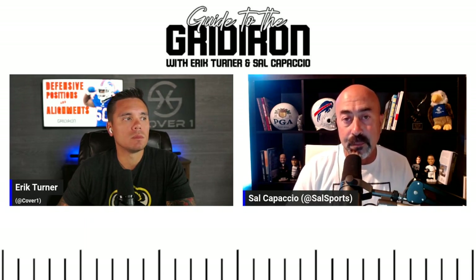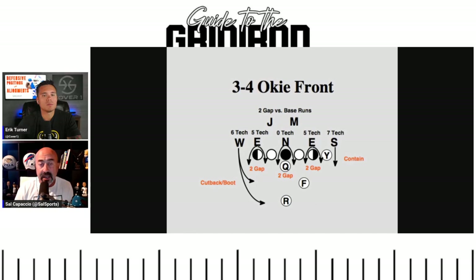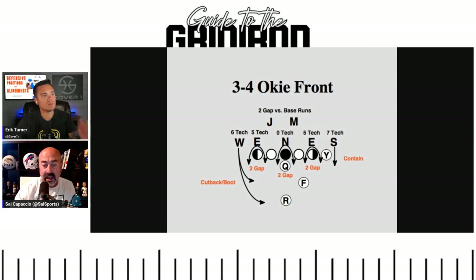When you see different people with their hands on the ground or standing up near the line of scrimmage, that's your defensive line — defensive ends and defensive tackles. What we're showing on screen here is W, E, N, E, S. E stands for end, N stands for nose, and the S and W are linebackers. This is an odd front three-down line. The two guys on the outside are actually linebackers.